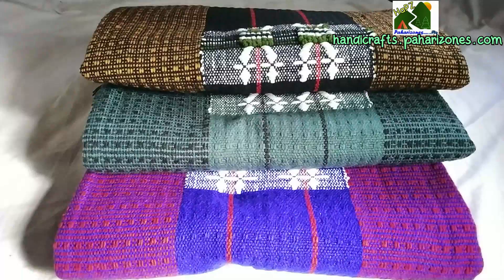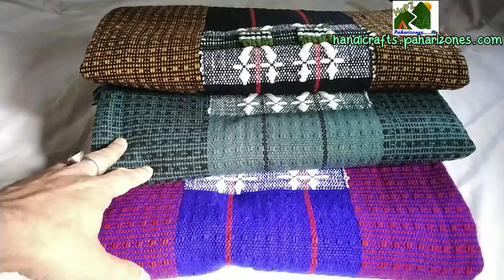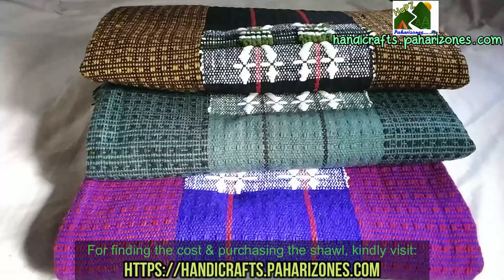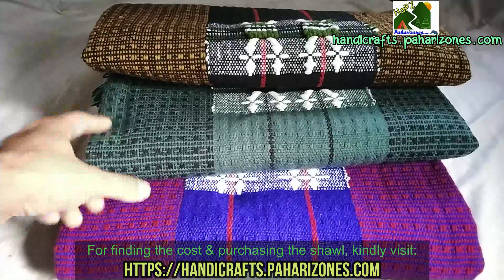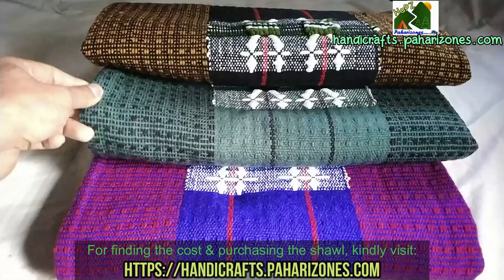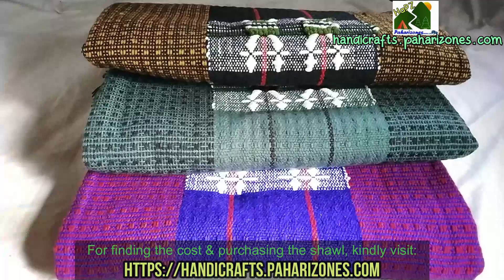Hello friends, welcome to Handicrafts by Pahari Zones. In this video we will be unpacking three beautiful shawls. These shawls are a little different from normal Naga shawls because they are made from very soft material. The original Naga shawl is made from Nagaland and is made from exactly 100% pure wool — 100% pure Naga wool extracted from the villages of Nagaland.